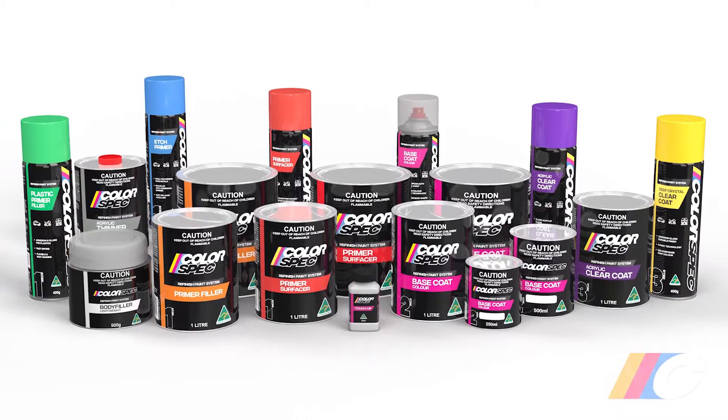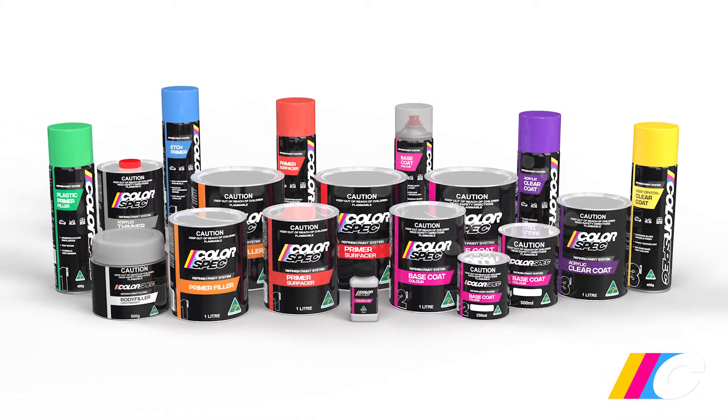Thanks to the Colorspec Refinish Paint System, competent DIYers can now achieve professional quality results at home.